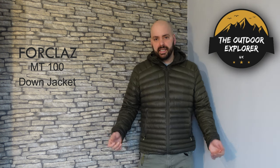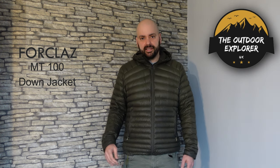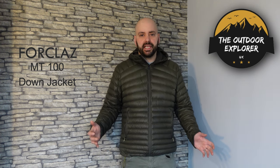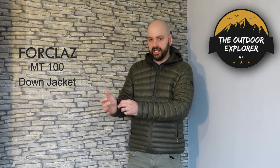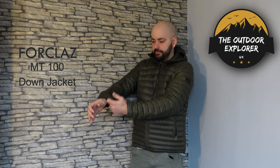It's a nice fit. I would definitely try one on before ordering online, because in all my Rab gear I take a size large, but in this jacket I have to take a size extra large to achieve the same fit. I'm six foot two so I have a lot of problems with jackets being long enough in the arms, but in this jacket it's nice and long.